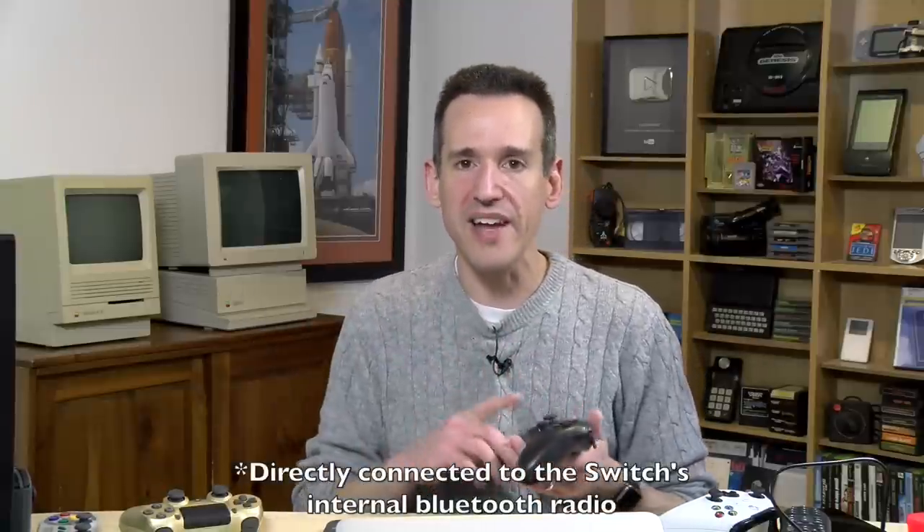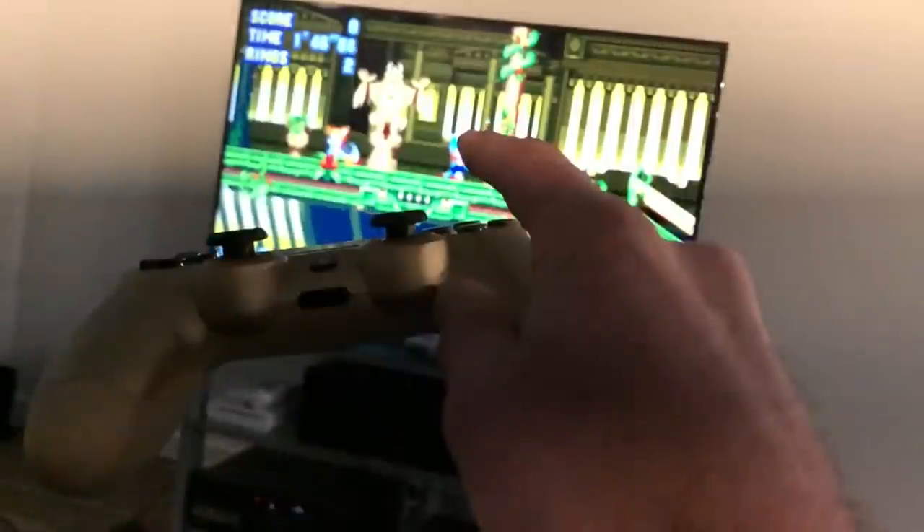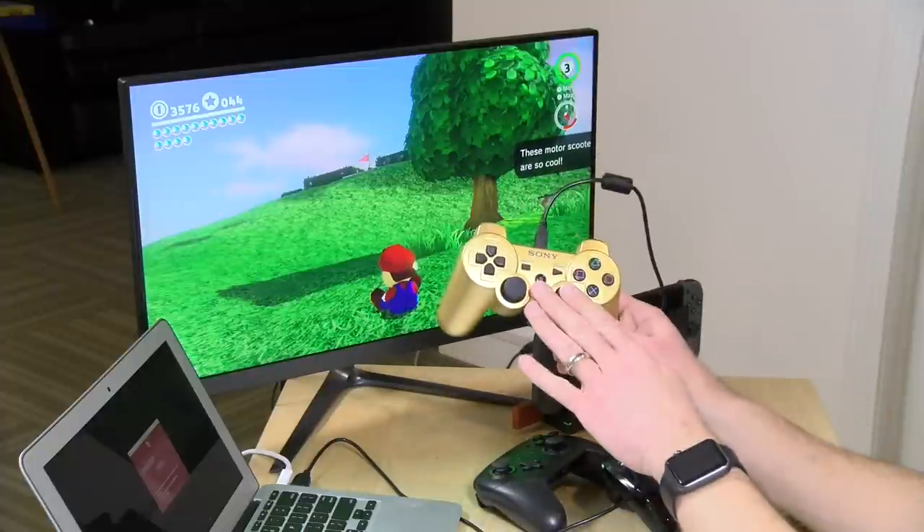I also did an input lag comparison between a PS4 controller connected through the adapter and the native Switch Pro controller directly connected to the console. The Switch Pro controller came in around 68 milliseconds. The PS4 controller was coming in at a range between 72 and 92 milliseconds — so not bad, there's only a slight amount of additional lag. My methodology: I hook the Switch up to a 4K Samsung TV in game mode, then shoot the screen at 240 frames per second with my iPhone and count the frames to see how long it takes for a button push to register.